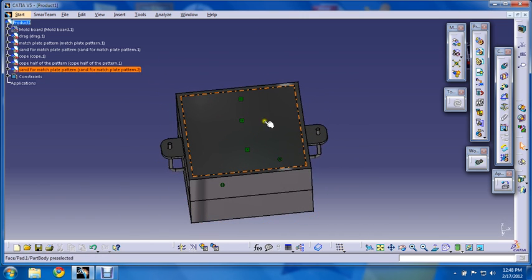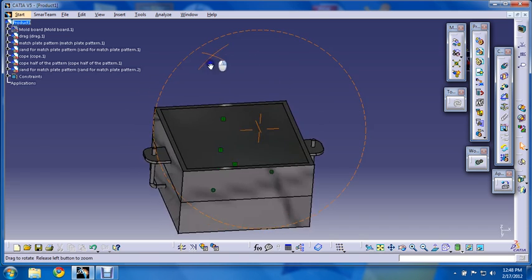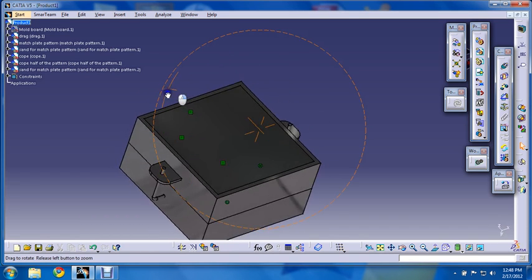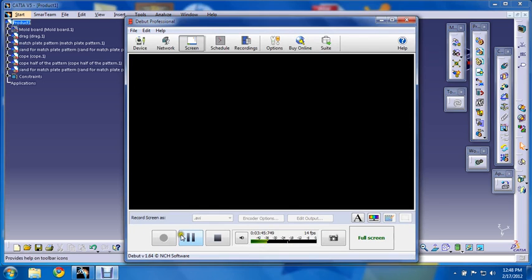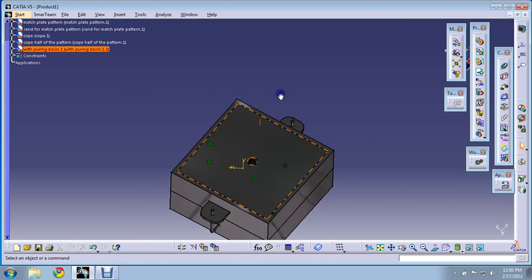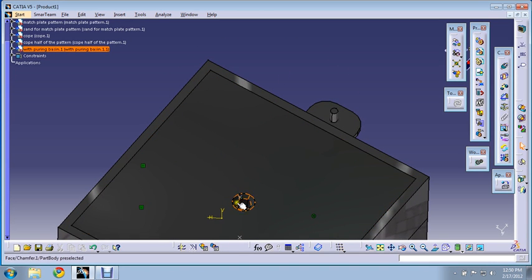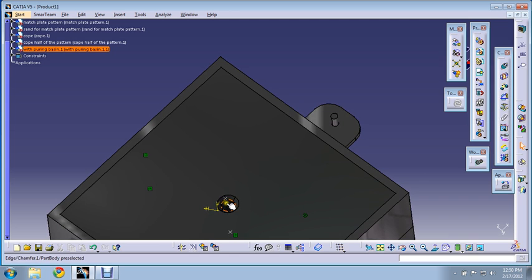Now after this, what we will do is cut the sprue basins through which we will pour the molten metal. Here I have cut the pouring basin hole, pouring basin, and sprue hole.